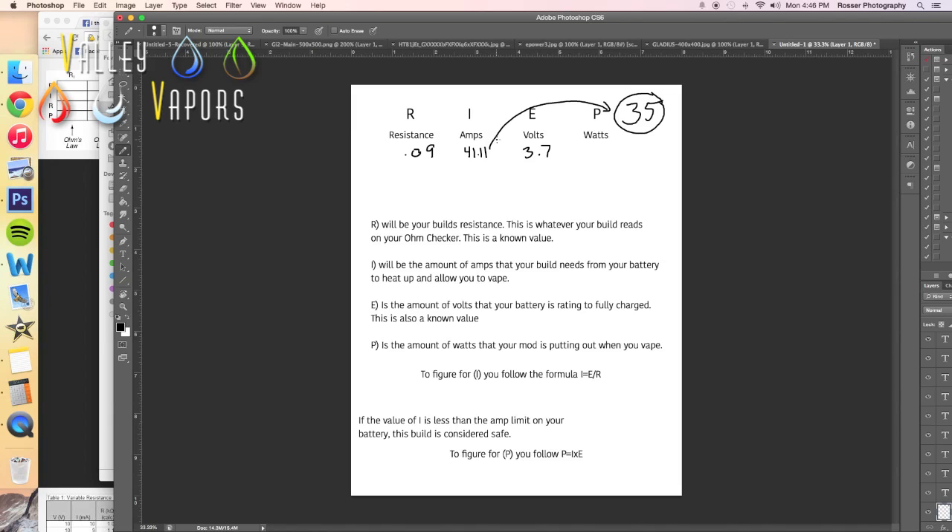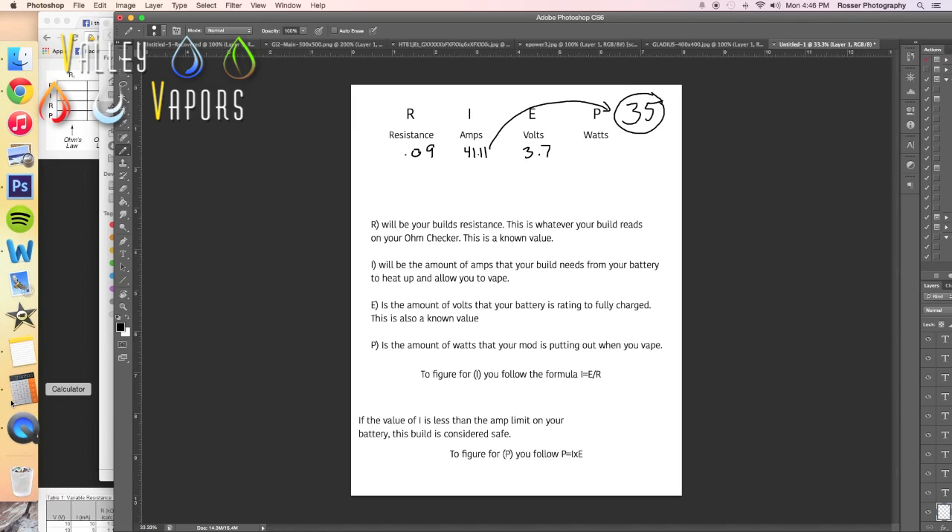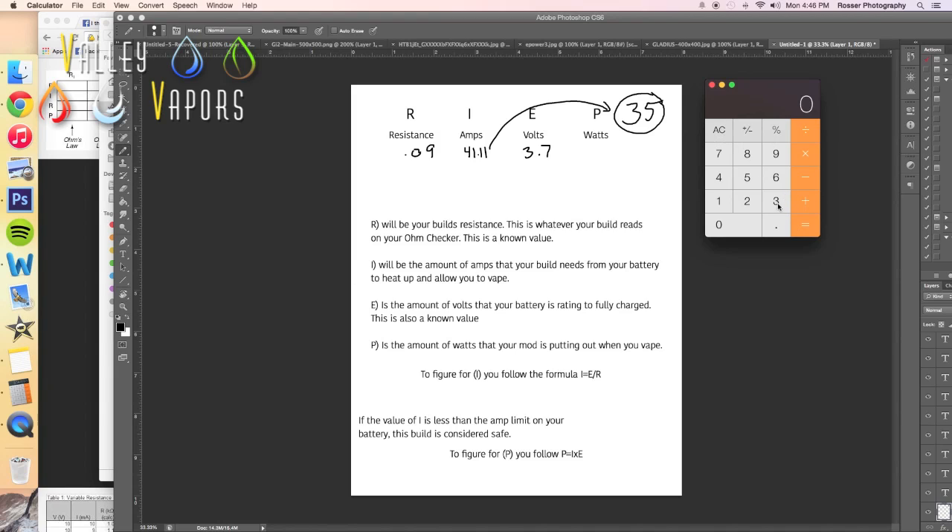Different batteries are going to have different amp limits. Say a VTC4 has 30 but the eFest at the shop has 35 — that's going to change what you can build on each battery. Say if I build a 0.11: 3.7 divided by 0.11 gives me 33.67 amps. On my eFest, that is safe. But on my Sony, that is not safe. So if you're using two different types of batteries, you need to pay attention and build to the battery with the lowest amount of amps.